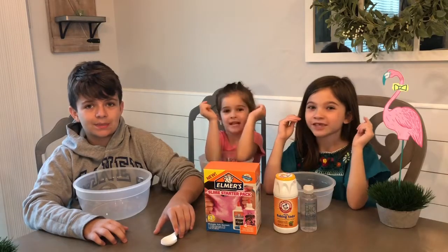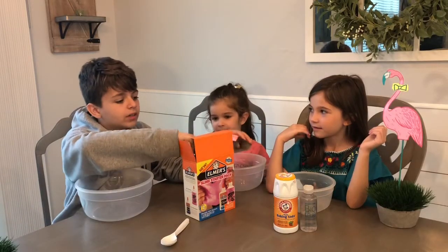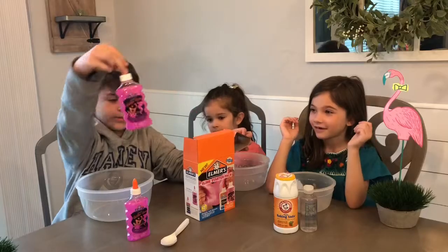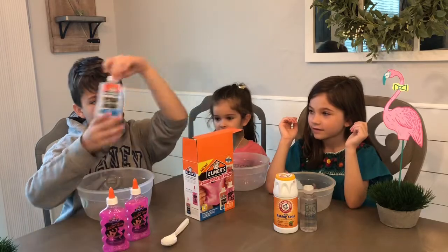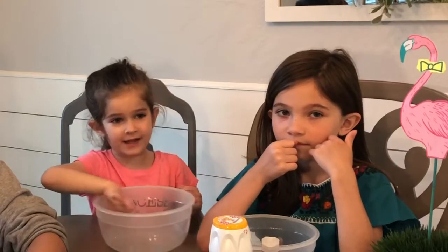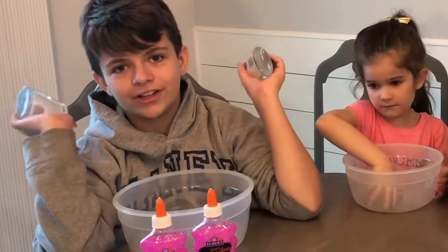Okay, let's open this box! We got pink glitter glue, another pink glitter glue, clear glue and another clear glue. Me and Kelly are gonna do the pink, and I'm gonna do the clear!